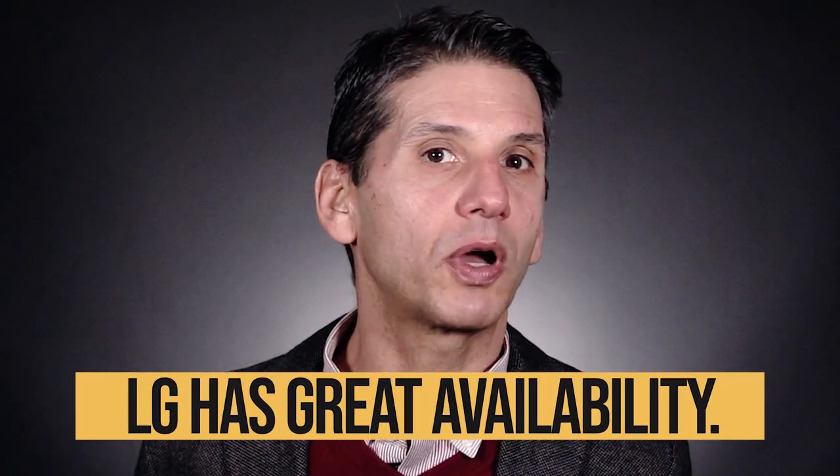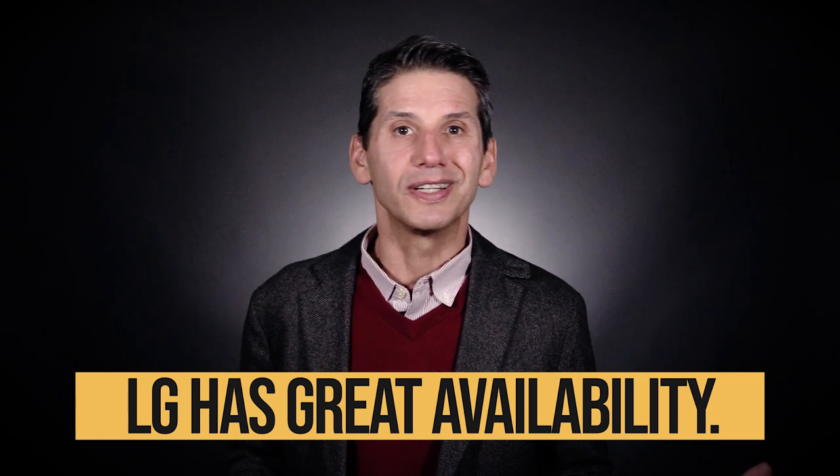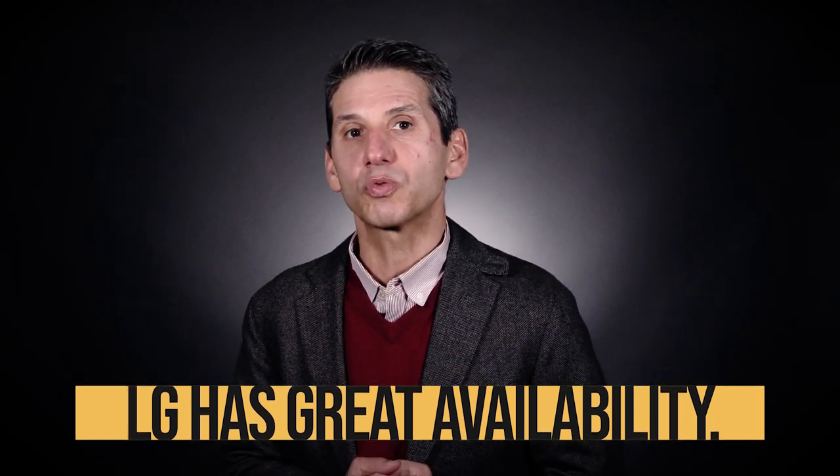Trust me, we double-checked those numbers, but it makes sense. LG manufactures most of their dishwashers, including the inverter motors. LG has been on the forefront of inverter technology, which uses fewer parts than a normal motor. LG has also been the best supplier during the pandemic, whereas the more popular Bosch struggled and is at least six months out for the better dishwashers.